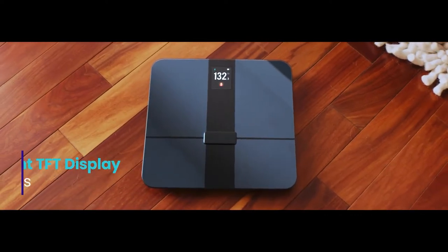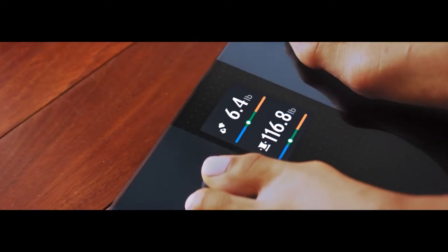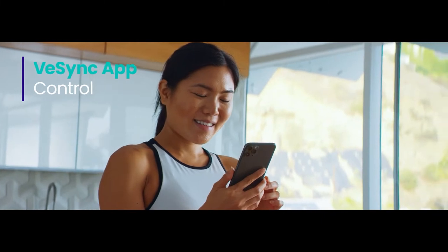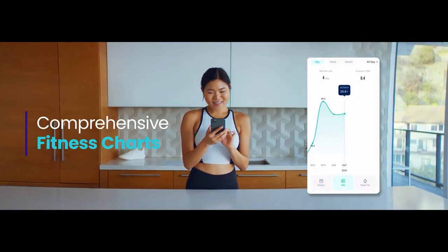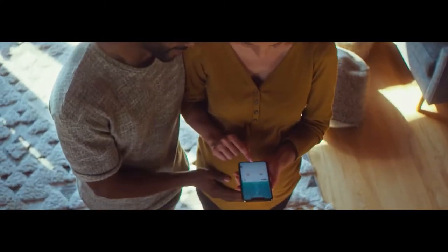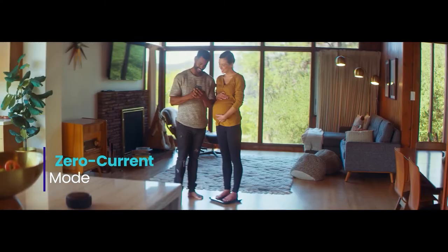You can view all the essential biometric measurements, including heart rate, body fat, and more. With the customized display, it is possible to track your progress with a view of personal data and fitness graphs through the VE Sync app.